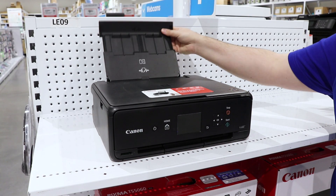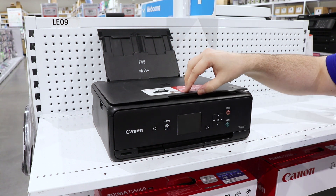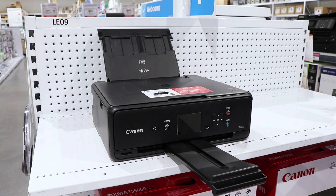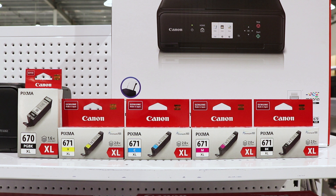It has speeds of up to 9 pages per minute in colour or 12.6 pages per minute in black and white, with a max resolution of 4800 by 1200 dpi for great looking results. This printer uses the Canon 670 and 671 series ink cartridges, which helps you produce high quality and smudge resistant prints.